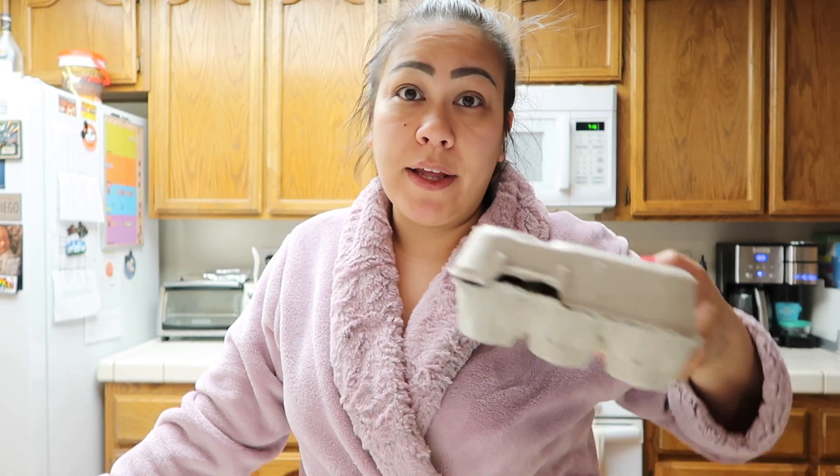Before I go to work, I want to boil up some eggs so I can make some egg salad. I've been really into egg salad lately and I've been eating that for lunch with my salads. Plus, we have a lot of eggs — I bought like three of these. So I'm going to boil up some eggs and I'm also going to make some coffee.